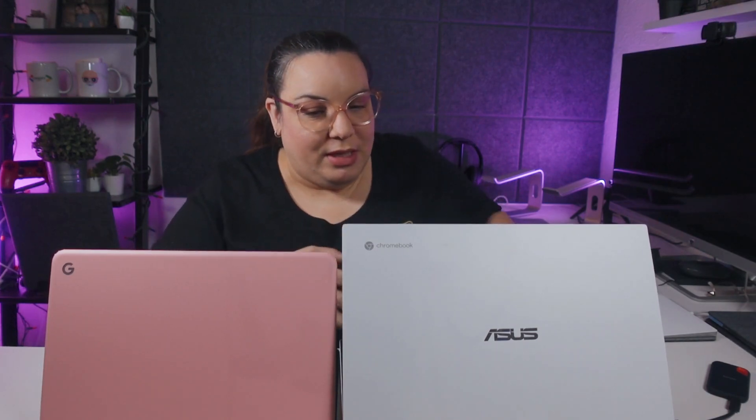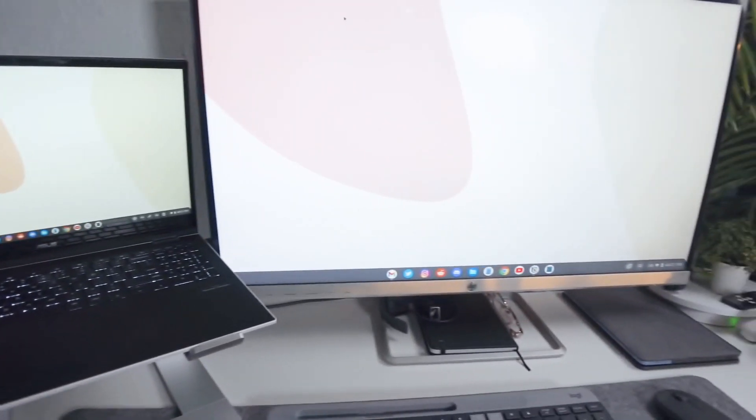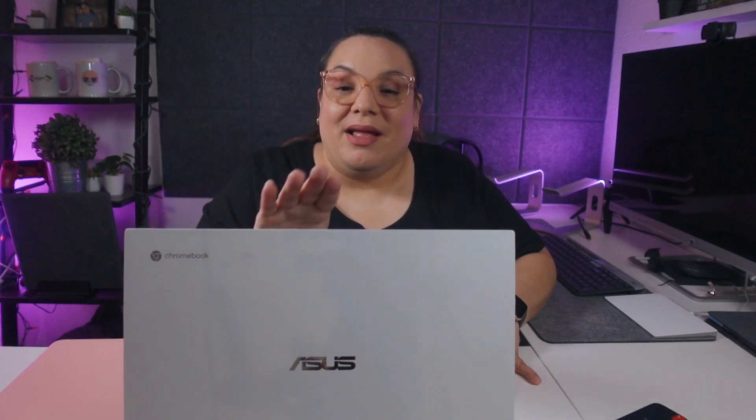As you can see, the CX5 is a lot bigger than the Pixelbook Go — and by the way, I have a skin over the Pixelbook Go, it is not actually that pink. I need to figure out how to remove it so I can possibly sell it. As far as the Asus goes, this is a much larger screen, which was quite a shock to get used to. I do use an external monitor, but every once in a while I'll undock and sit on the couch, and working on this Chromebook has been amazing. I love this Chromebook.